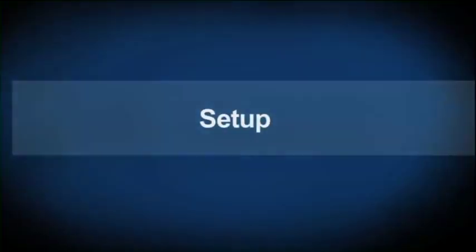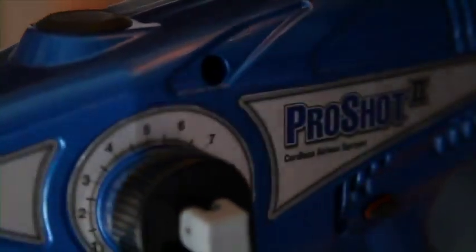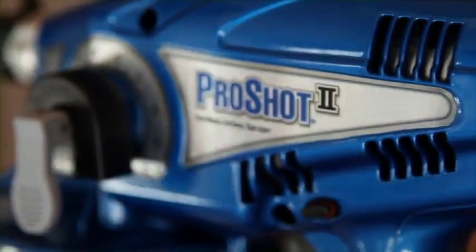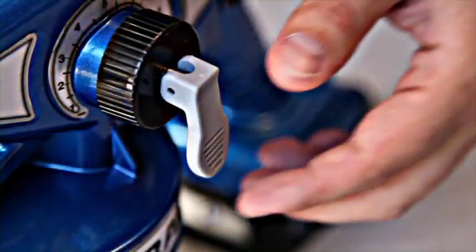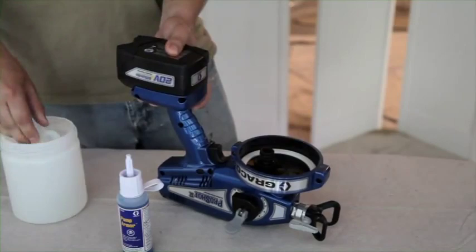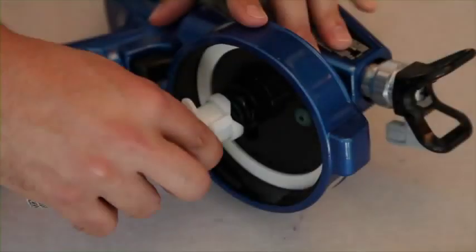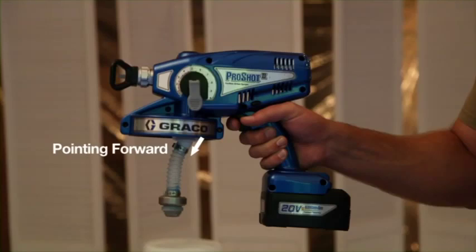Here are the steps for setting up your ProShot 2 Sprayer. The sprayer arrives from the factory with a small amount of test material that must be flushed before first use. Repeat this procedure before each use to remove any storage fluid. Engage the trigger lock and lift the prime spray valve to the up position. Remove the cup and suction tube. Hold the sprayer upside down and insert the pump armor nozzle into the material inlet to make sure it moves up and down freely, then reinstall the suction tube with the inlet toward the front of the sprayer.